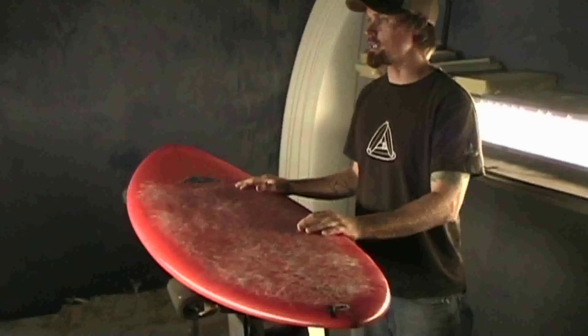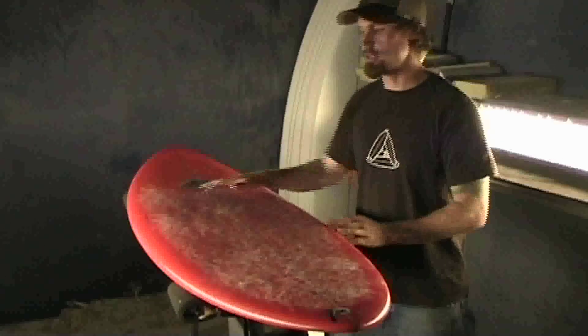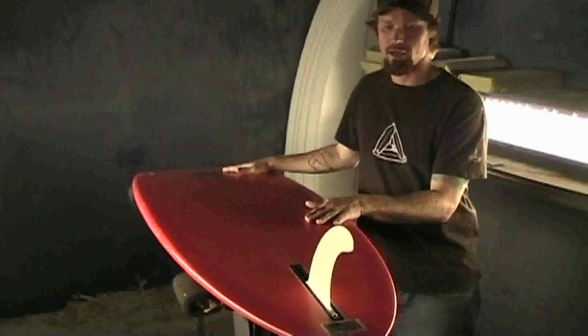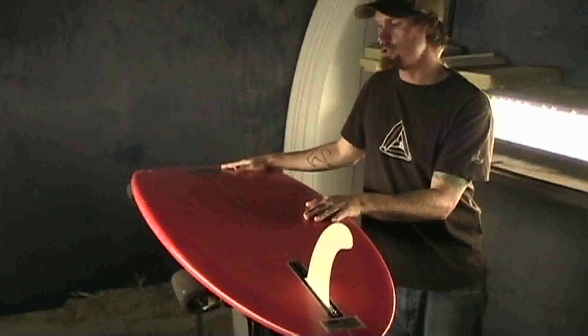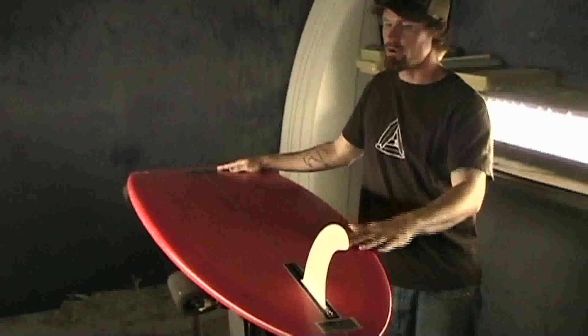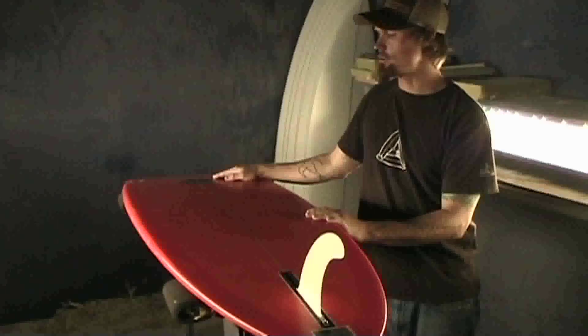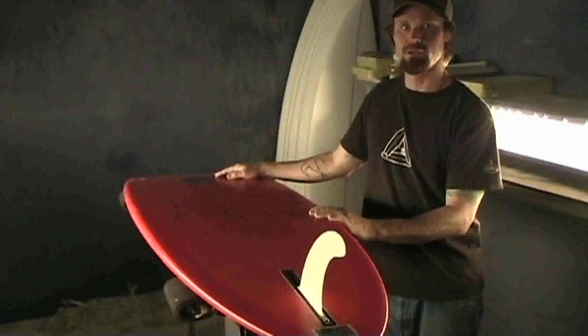This board works great in all types of conditions from knee high to head high. A single fin is a really fast setup — you don't have drag from two extra fins, so it can hold in solid size surf or your fun little mushy beach breaks.